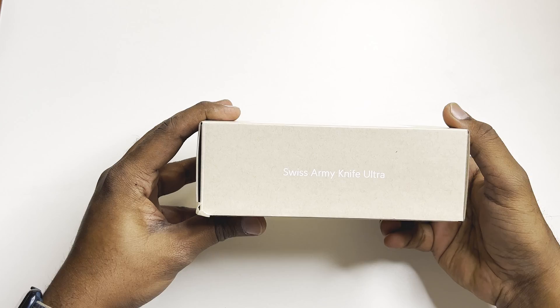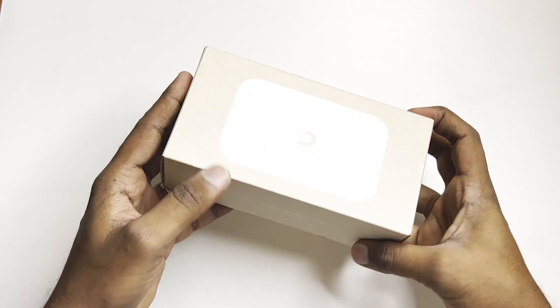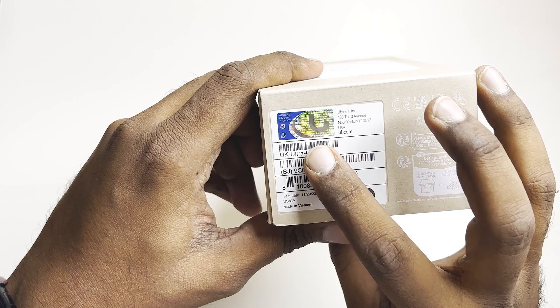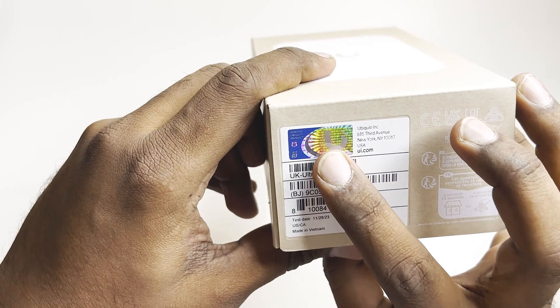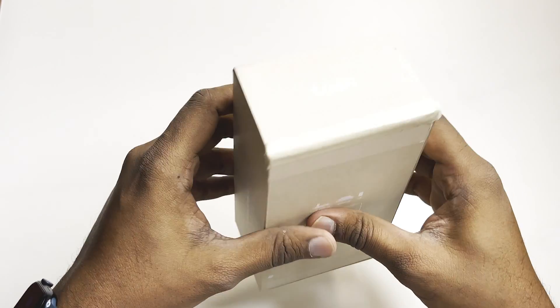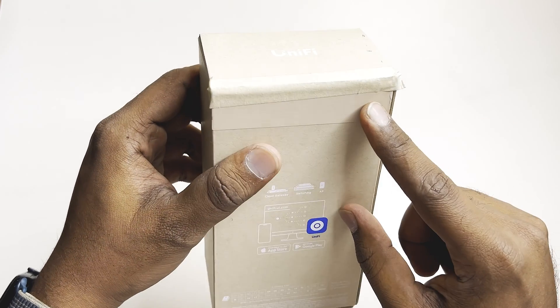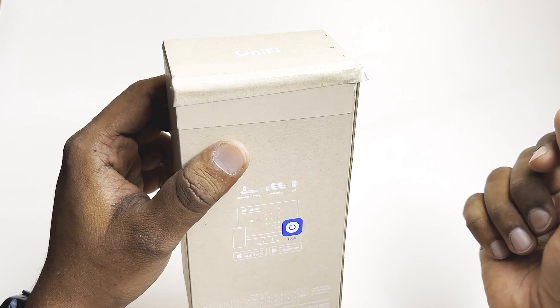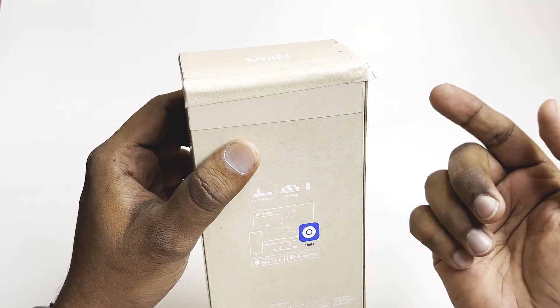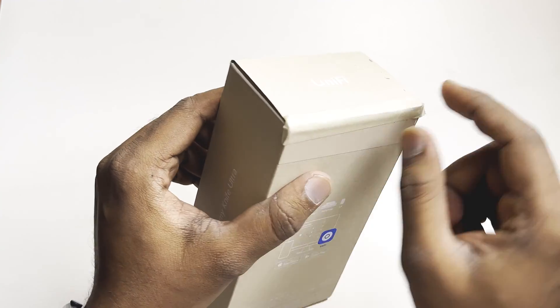This is the box of the Swiss Army Knife Ultra. You can see the branding of the access point name, the image of the access point, and the branding on the face. You can also see all the details — Ubiquiti genuine product — and everything. I got this access point from the Ubiquiti US store.